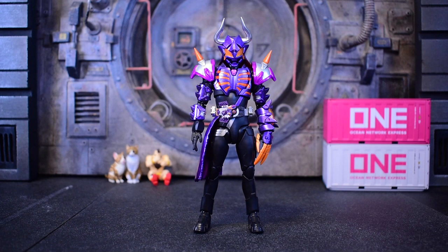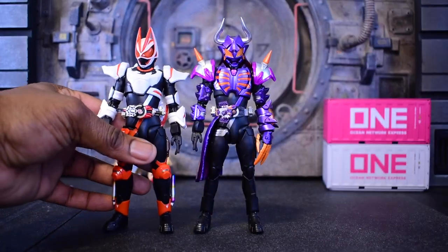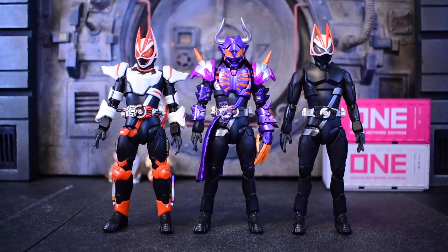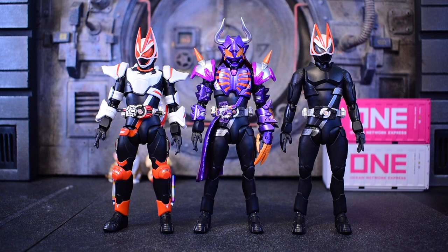Now we're going to jump into the size comparisons. As you saw with the swapping of bodies, I'm obviously going to compare first to Geats himself — so I'm going to do both the boost magnum and the entry raise form so you can see what you're getting into as you compare the bodies. This is boost magnum and here is the entry raise form. It's pretty cool — I like that you can part-swap these guys and have fun. The only downside is if we don't get more swappable bottom parts it's not going to be as fun, but I'm hoping we do get more.